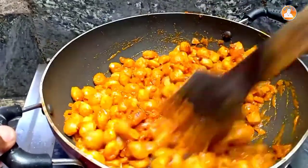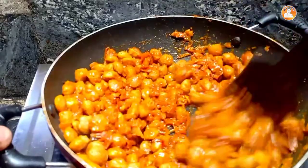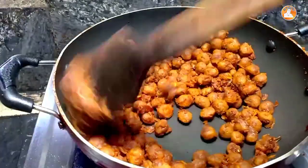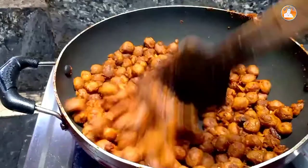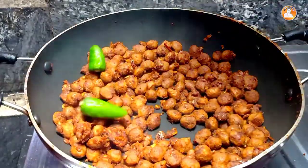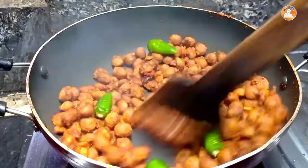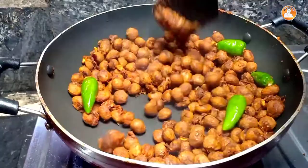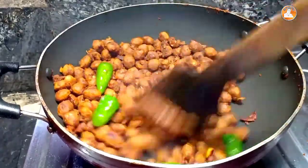I'm going to dry it up. We are going to fry it. It is very good. I am going to stir it.